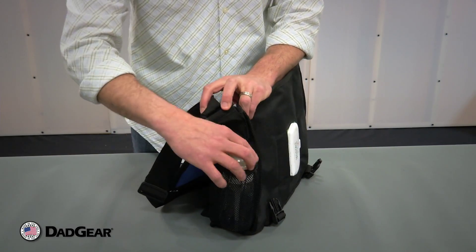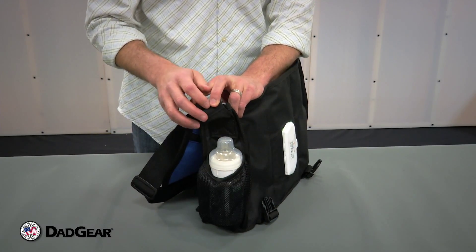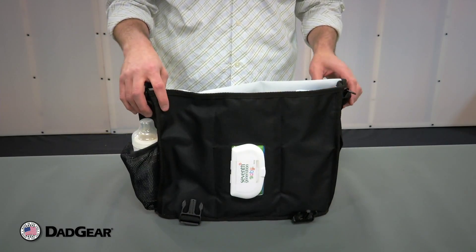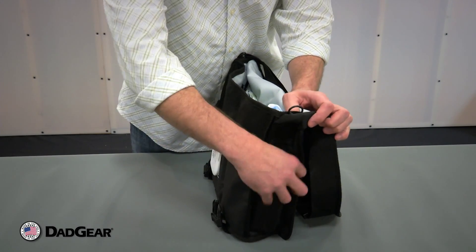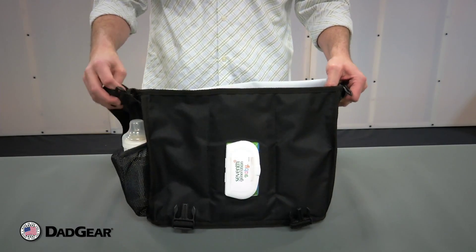On the side of the bag, you can see we have a handy pocket for a baby bottle, so you can have quick access to your baby bottle when you need to feed your child. On the other side of the bag, you can see we have a utility pocket, great for something like a cell phone, car keys, something of that nature.